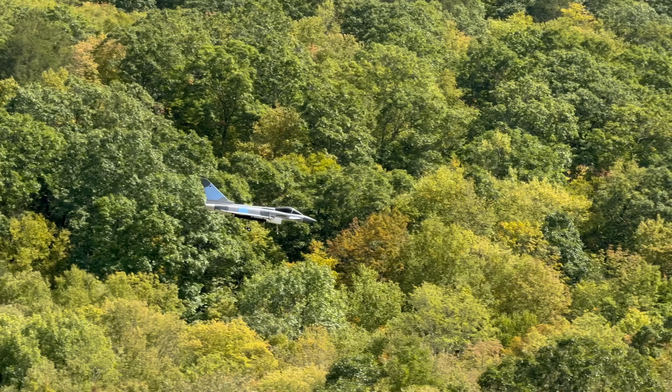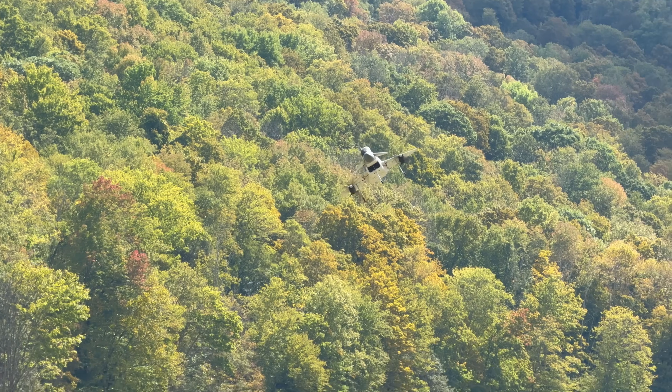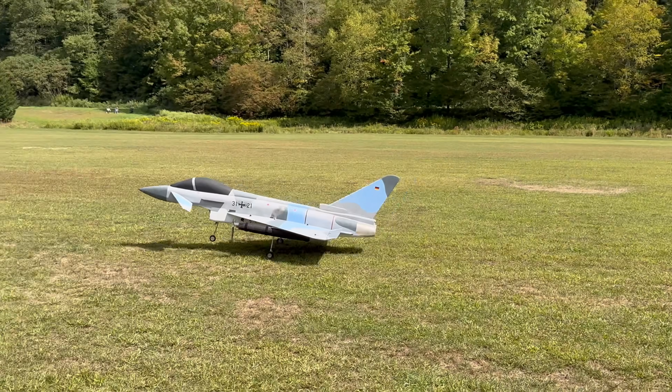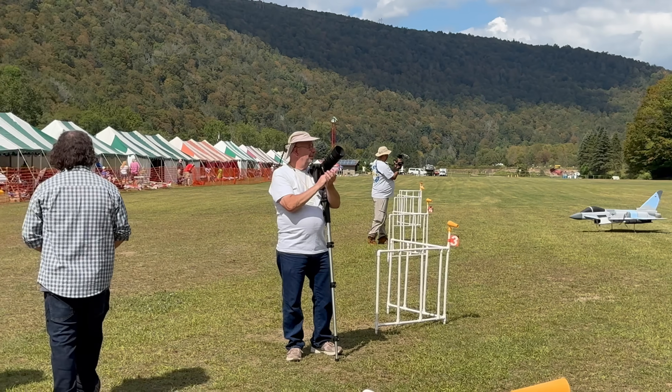I'll actually land at this point. That was beautiful. Great job Adam with his Eurofighter — now with landing gear.